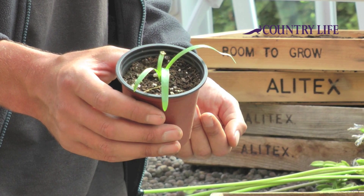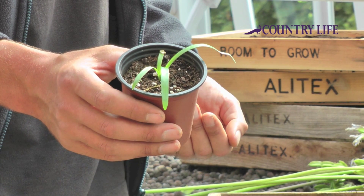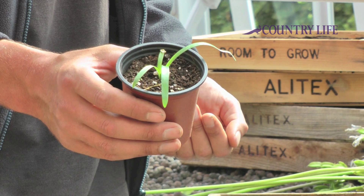This is actually one I sowed a couple of weeks ago, and you can see it's already putting up its new leaves.